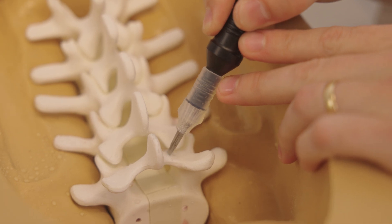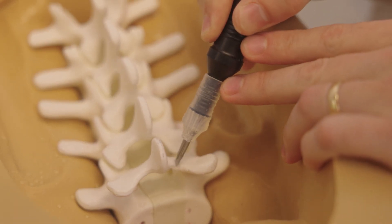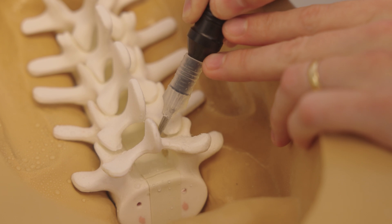As you can see, the blade vibrates at a high frequency, enabling it to cut bone efficiently. The built-in irrigation system ensures that the blade stays at a cool temperature, preventing excessive heat buildup and maintaining safety throughout the procedure.